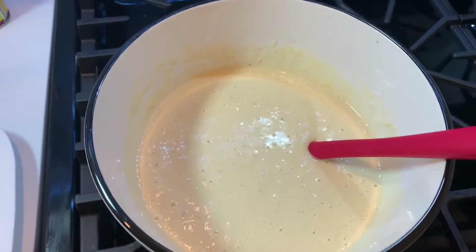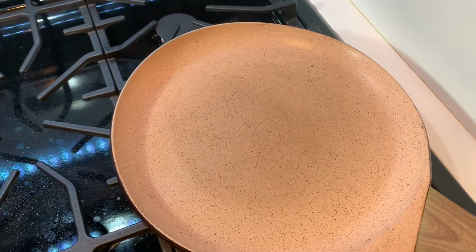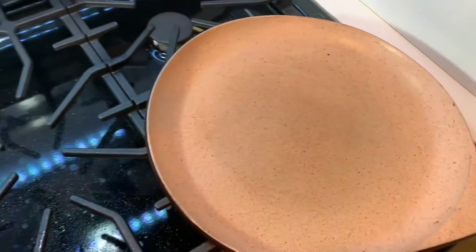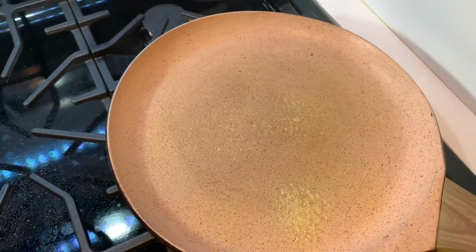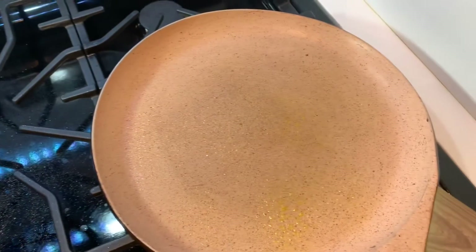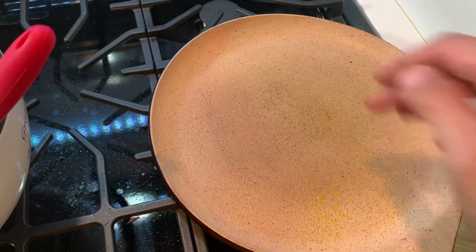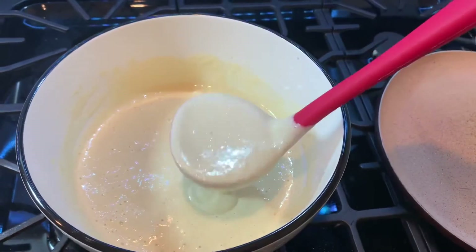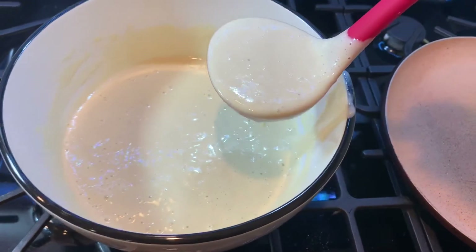Once the batter is ready, we're going to go ahead and make the pancakes. I have taken a flat griddle and you can either grease it using butter, but I'm going to use some oil spray and just lightly spray the surface. Once the pan heats up, we are turning the heat on to medium high. We're going to scoop some batter onto the pan using a soup ladle.